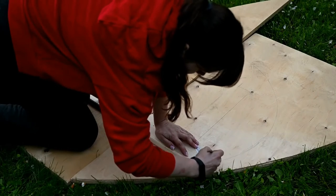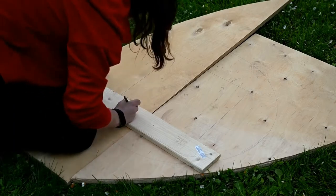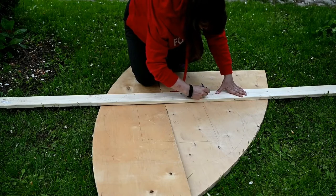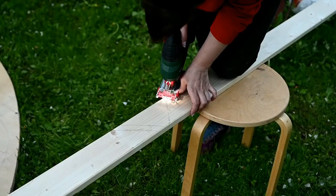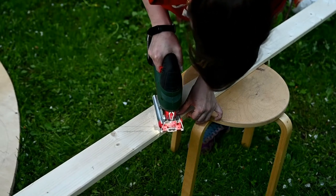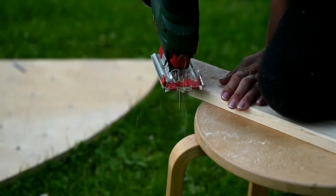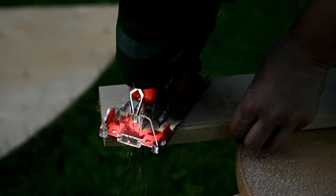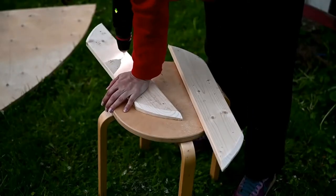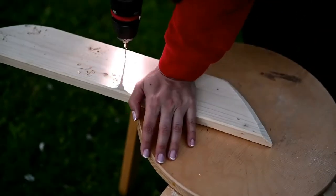Since the top will be made of two parts, I need to connect them securely. I'm going to attach a plank on the inside, marking where to cut it — it needs to be about an inch shorter than the tabletop itself so that the plank is not visible when looking at the table. I'm making two connecting planks for both sides. I'm cutting the plank pieces, sanding them to make the edges smooth, then drilling holes in the resulting parts.